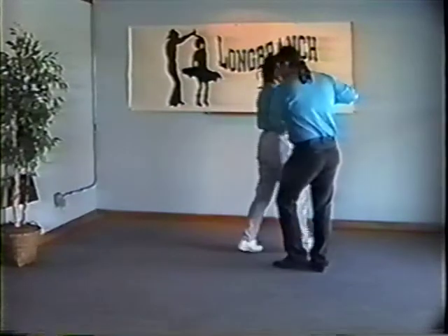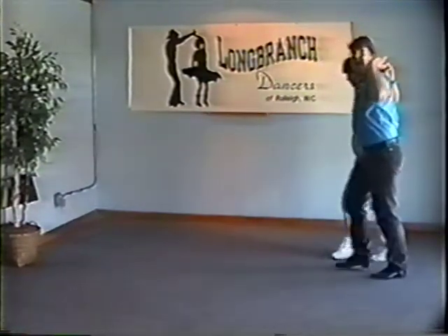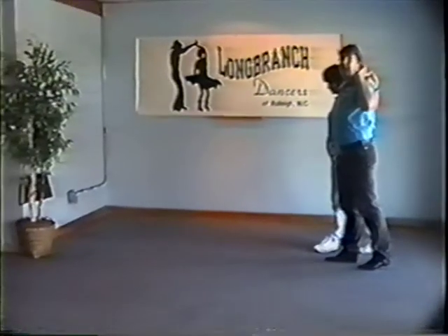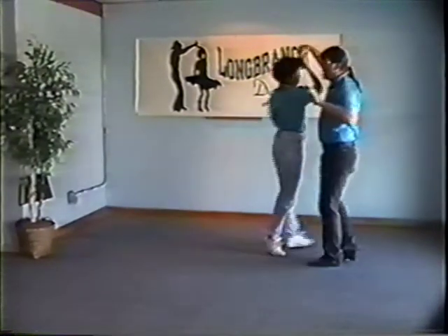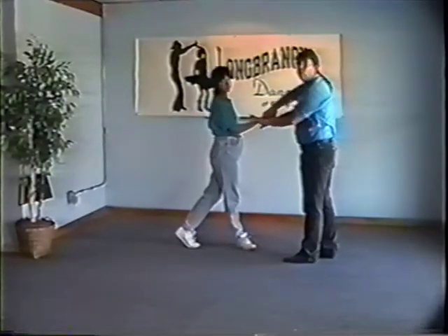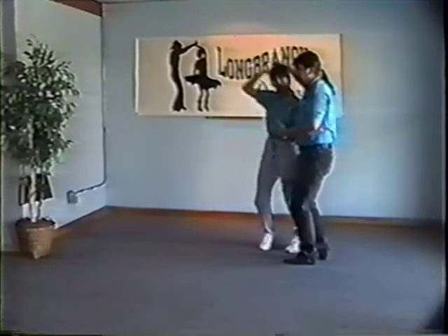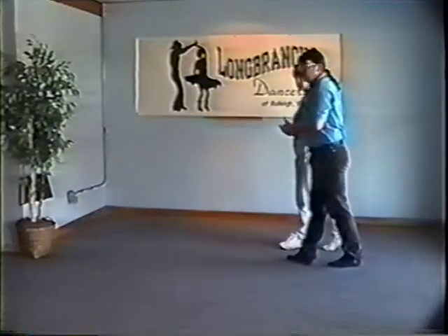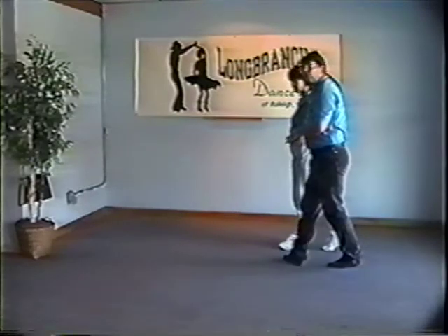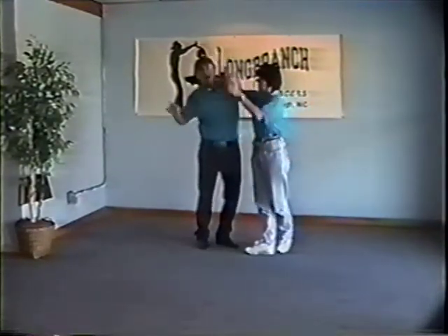We're going to bow tie for three and four — notice one and two, got the hand over the top, three and four, rock step, five, six. Now remember — inside turn for the ladies to a rock step. One and two, rock step, three, four. Gentlemen, put the lead in on four, five and six — she works to the outside five and six to cape, seven, eight.